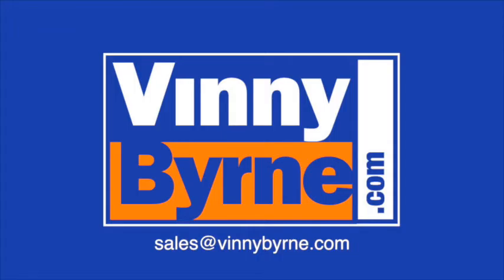If you have any further questions, please contact an advisor at vinniebourne.com, or alternatively email sales at vinniebourne.com.